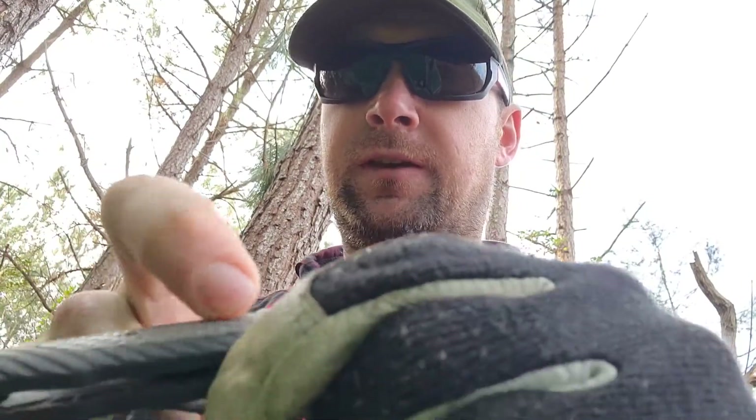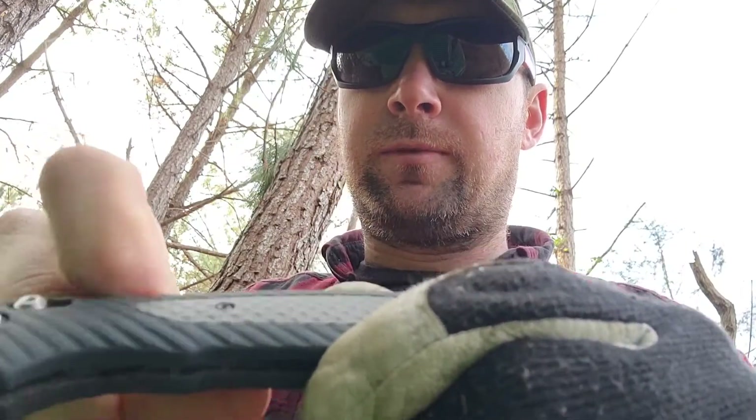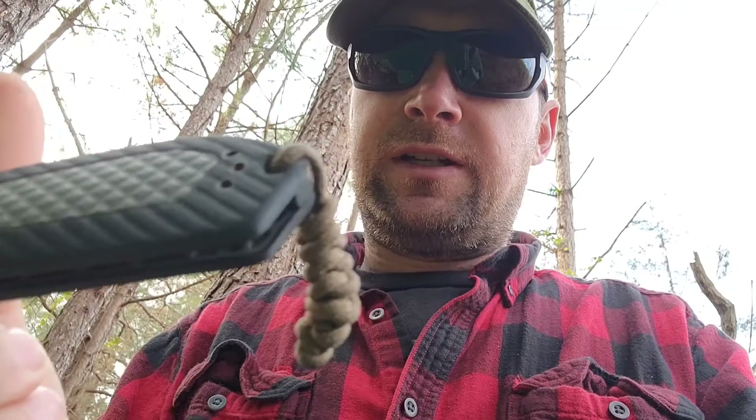The grip is pretty good on it. This here is like hard plastic with some ridges, but this part is more rubbery, so you get a little better grip there. I'd like to have the one with the G10 scales, but anyway, this is the one I got. You can switch the clip from one side to the other if that makes any difference to you.